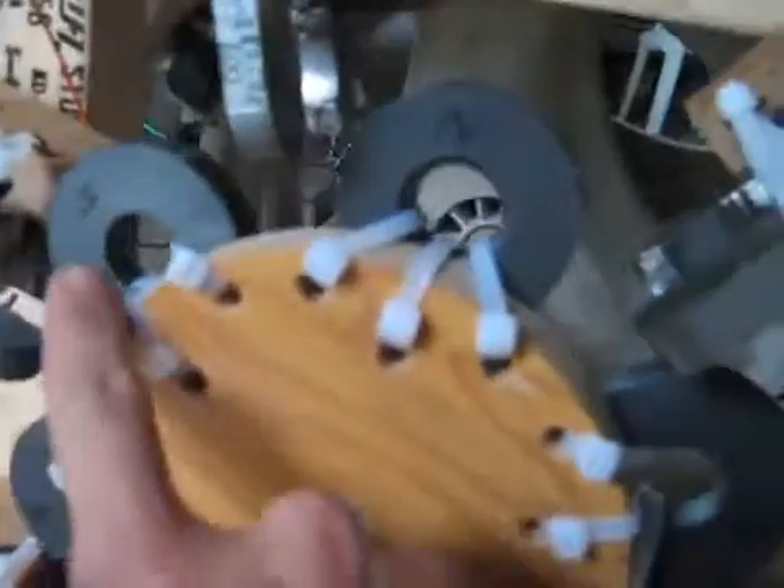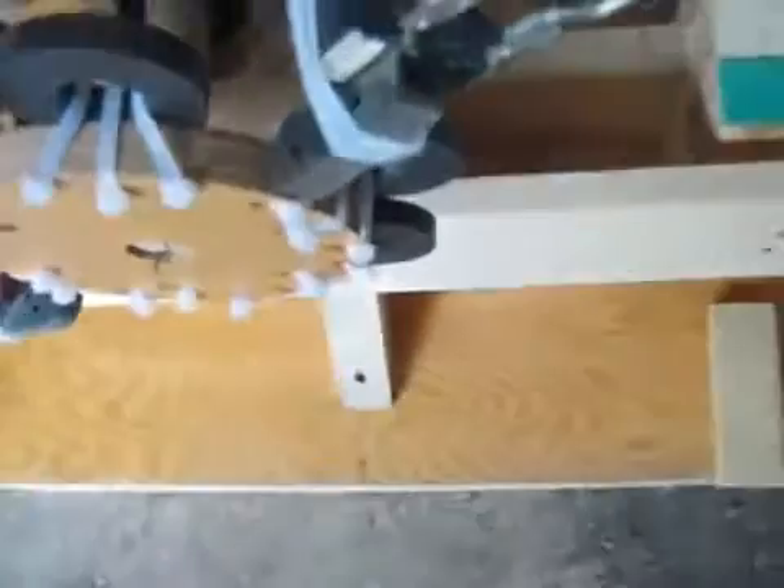These magnets alternate: south, north, south, north. And also the windings — I check the windings on each of them, and I mark them. The windings are also alternated.